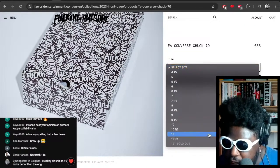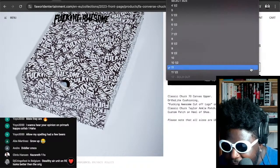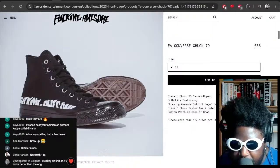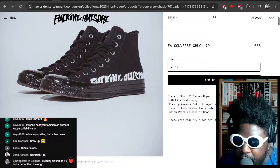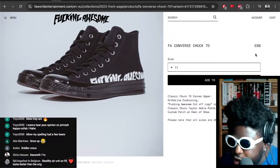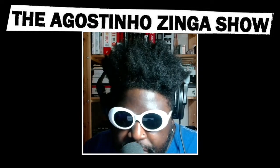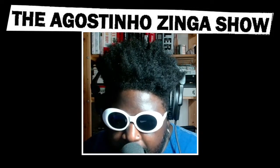Is my size available? Every size is currently available — I must be the only person that fucking likes these. I'm gonna purchase these after I finish recording this podcast. Fucking Awesome Converse Chuck 70s are available now on the Fucking Awesome — or FA World Entertainment — dot com. You can check the link in the description down below if you are that way inclined.